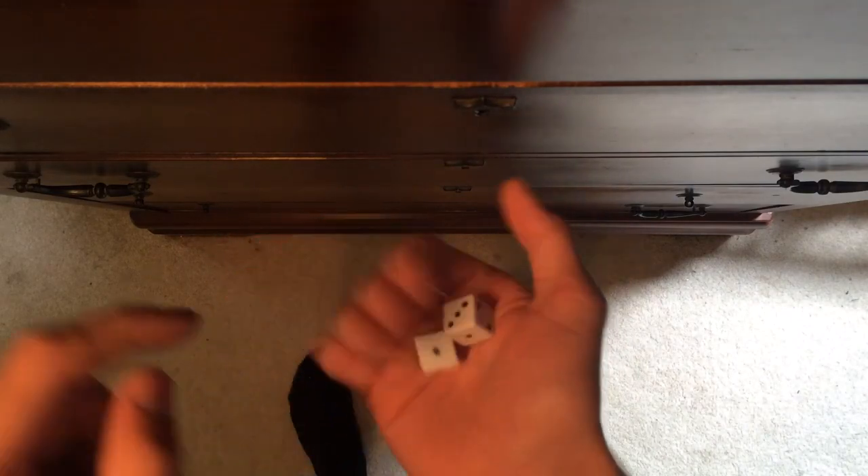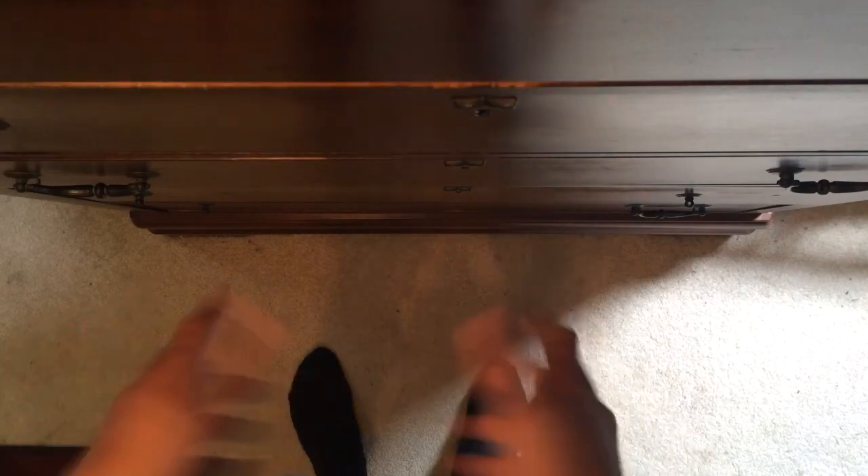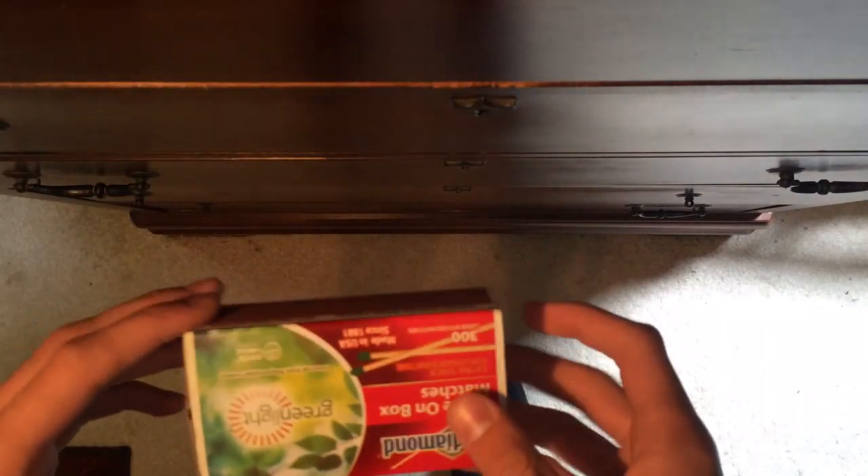four dice. I know there's only two, I'll explain in a minute. Some glue, a sharpie, and a piece of paper to write on. Okay, so to make the gimmick, you're going to need your matchbox and your glue and your four dice.